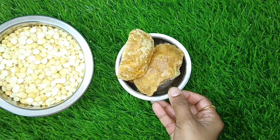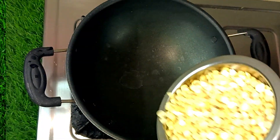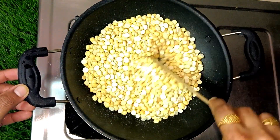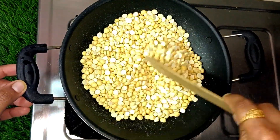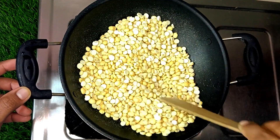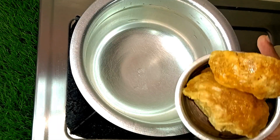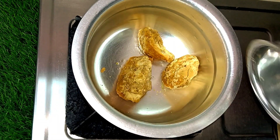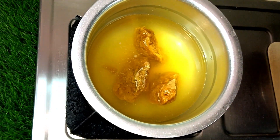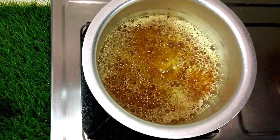First, we will dry roast the ingredients. We will cook it fine for 1-2-3 minutes. Just mix it well. Now we will cook it well and mix in the seasoning.